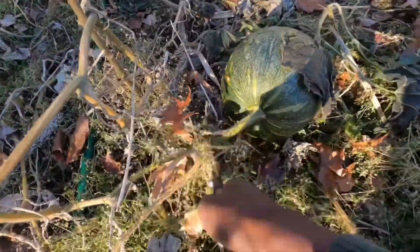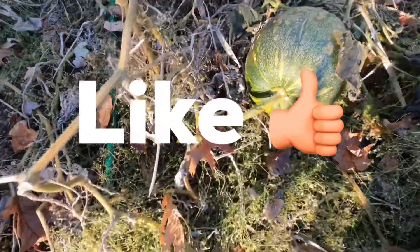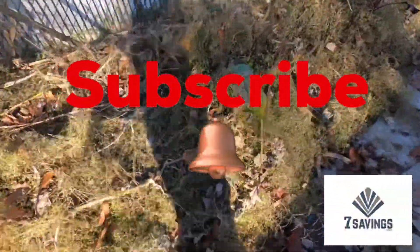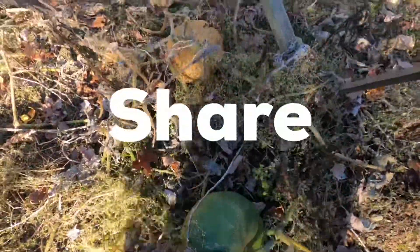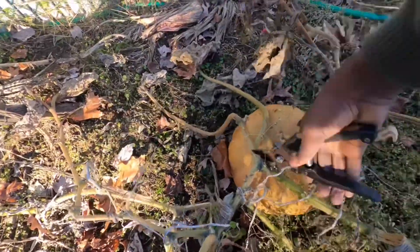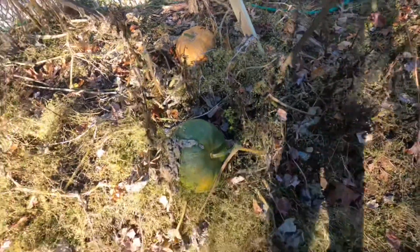If you like the video, please give it a thumbs up. If you haven't subscribed to the channel, please subscribe — that's how we know you love watching the videos. And if you love it, somebody else might too, so please share the video with friends, family, co-workers, anybody, so that more people can learn.